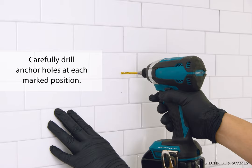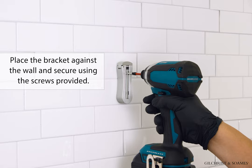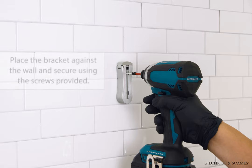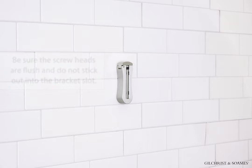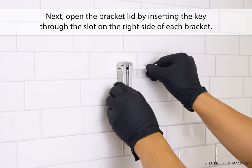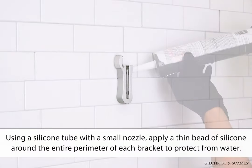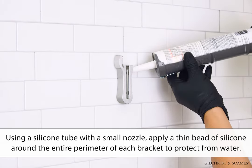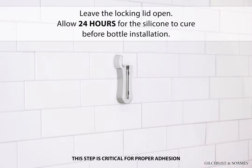Carefully drill anchor holes at each marked position. Insert a screw anchor in each hole. Place the bracket against the wall and secure using the screws provided — be sure the screw heads are flush and do not stick out into the bracket slot. Next, open the bracket lid by inserting the key through the slot on the right side of each bracket. Using a silicone tube with a small nozzle, apply a thin bead of silicone around the entire perimeter of each bracket to protect from water. Leave the locking lid open. Allow 24 hours for the silicone to cure before bottle installation.